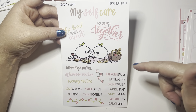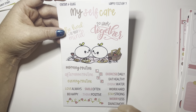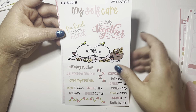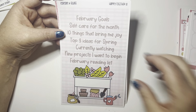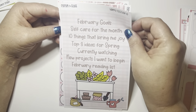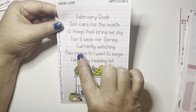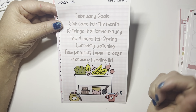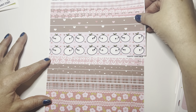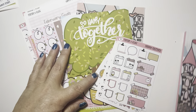This is the self-care page — I make a whole page based on this. I love that self-care is depicted as having a picnic with wine. I wouldn't drink wine — I'm a rum and Coke girl — but yes, amen! Then we have February goals with journaling prompts: self care for the month, ten things that bring me joy, three ideas for spring, currently watching, new projects I want to begin, and February reading list. Those are so pretty. And then you get two pages of washi. She's just knocking it out of the park — I can't even tell you how much I love this subscription.